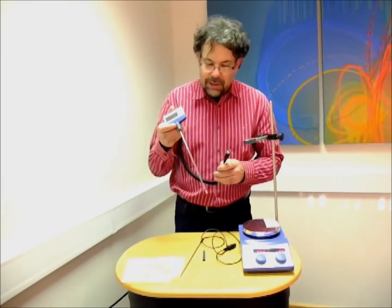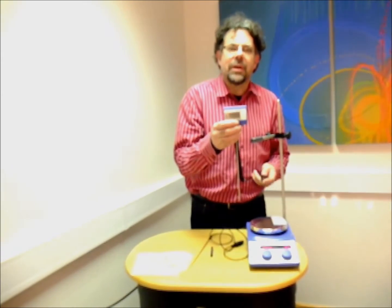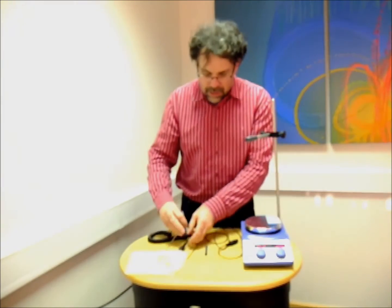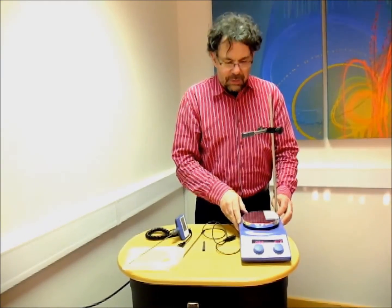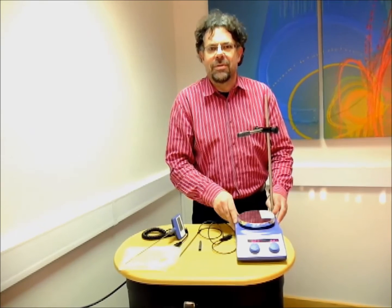It also ensures that if there was a catastrophic failure of the temperature circuit, this totally independent circuit will limit that maximum temperature. Using all three together makes it a very safe hot plate to use overnight. These hot plate stirrer packages are manufactured in Germany to the highest standards and have a two-year warranty. Hopefully that's been very useful to you if you're considering one of our packages. Thank you.